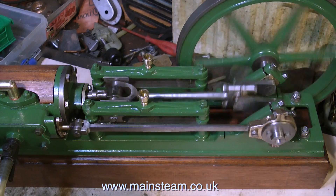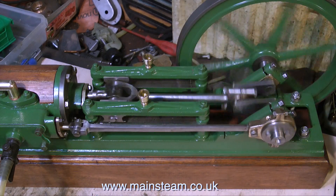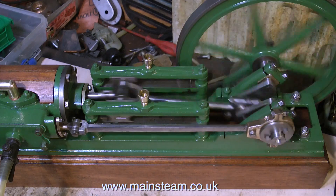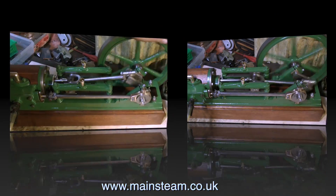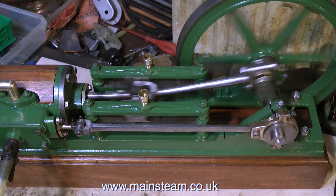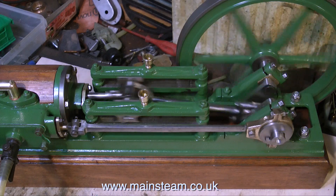The engine runs pretty well really, but it's not perfect. The steam chest cover still leaks because it's too thin — I will have to seal that. And inside the steam chest, the valve is not quite what it should be. The way it passes over the exhaust and inlets, it's very close, and it is blowing a little bit at the end of each stroke. That's easily fixed, I'll do that shortly.